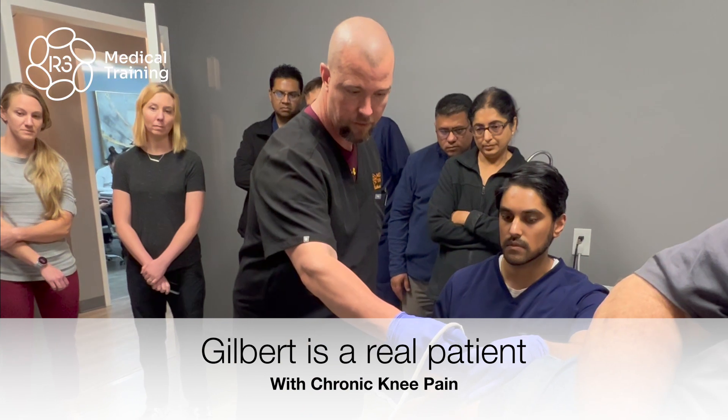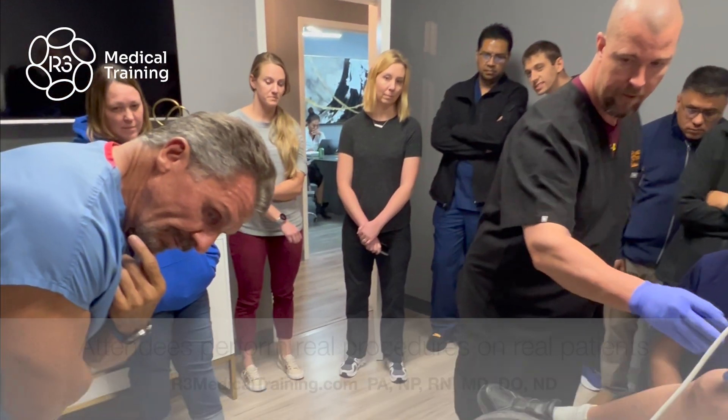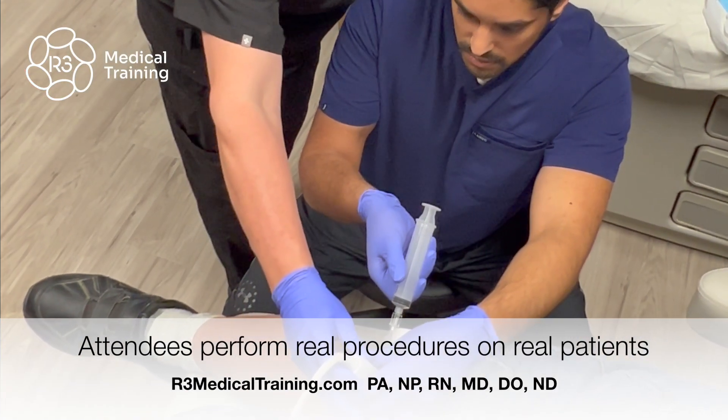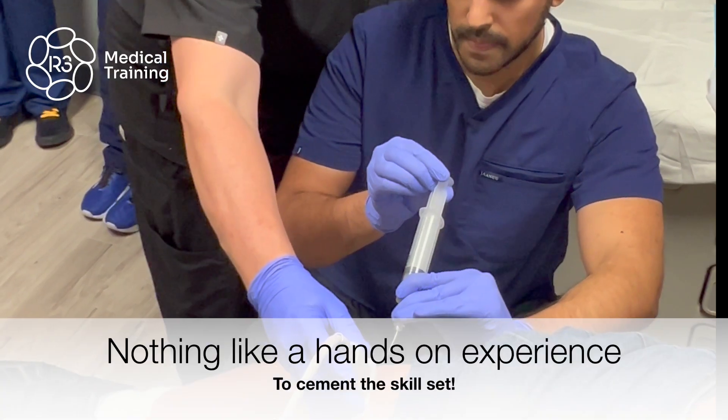Lighten up all your pressure just a little bit. Everybody see that space that we're talking about? We're going to have a lot of space. Advance just a little further. I see the needle — nice and sweet. Go ahead and aspirate out, go about 10 cc's out.